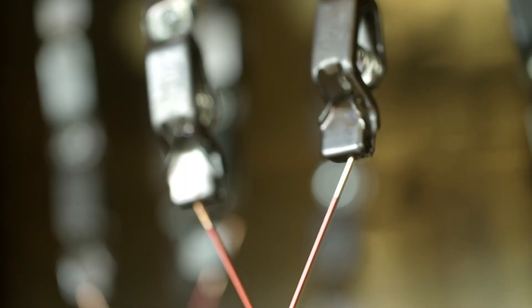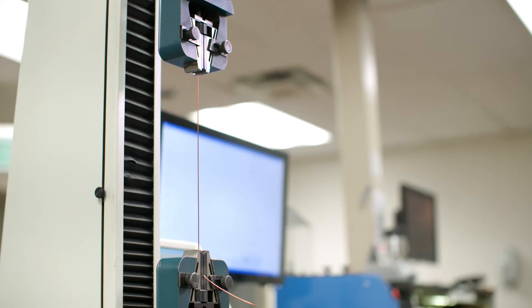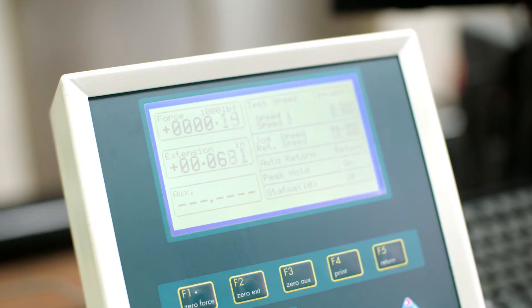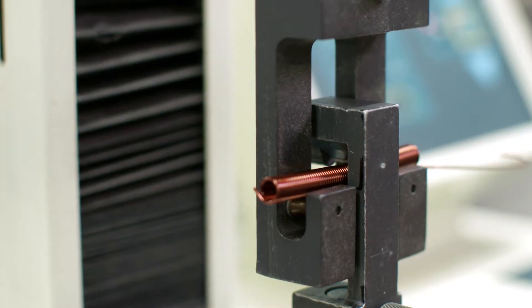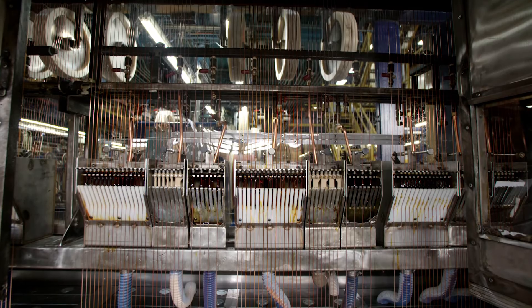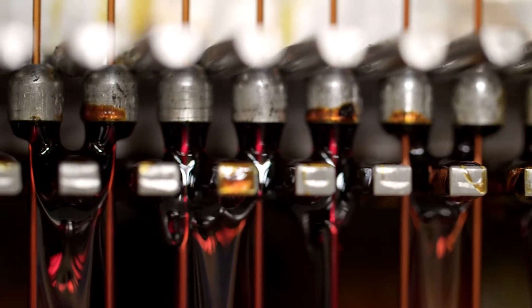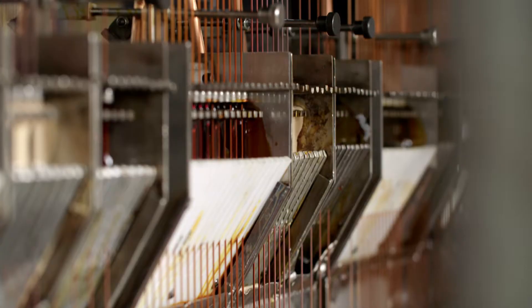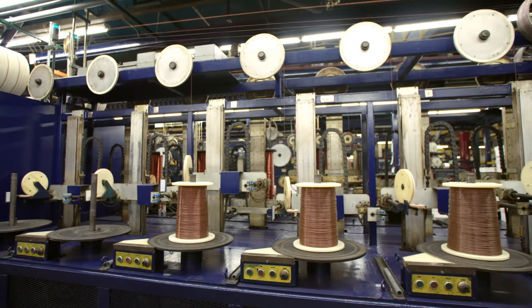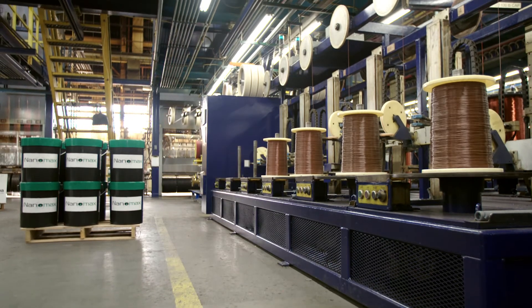Our journey began by testing over 28 different spools of competitive product in our labs where we stretched, shocked, scraped, and pulled the wire to its breaking point. What did we find? There was no single product superior in every requirement — until now. We searched the globe for the right enamels, tested 13 different combinations, and reinvented our entire manufacturing process to create NanoMax.